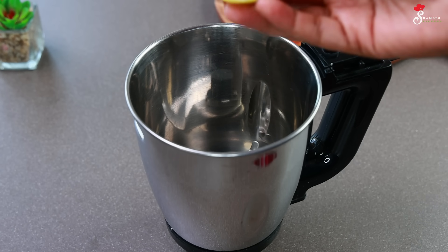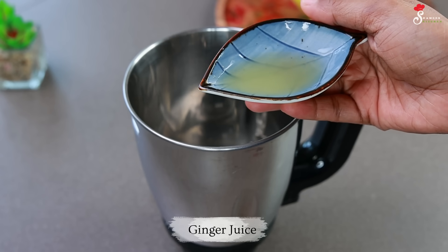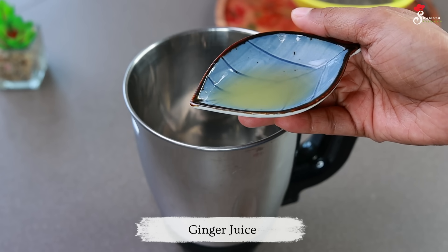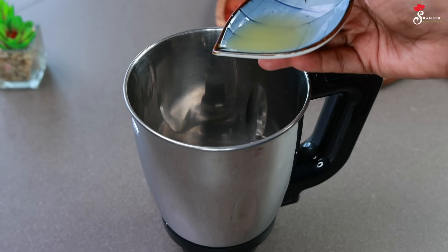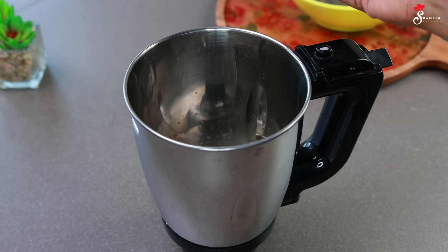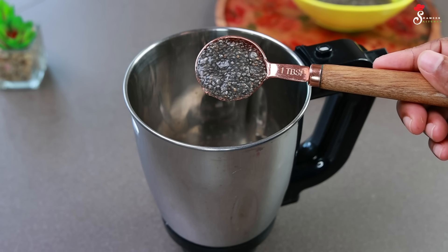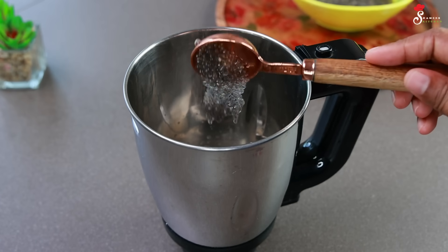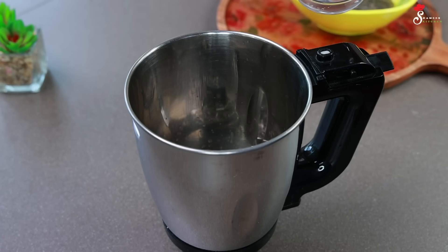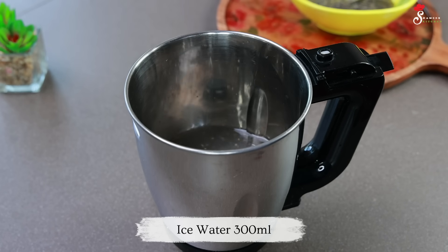Now let's add some tea. We are ready to make the juice. Put 1 teaspoon of tea and pour 1 teaspoon. If you're having a drink, you can add it in a bowl. Put 1 tablespoon and 1 teaspoon of the mixture.